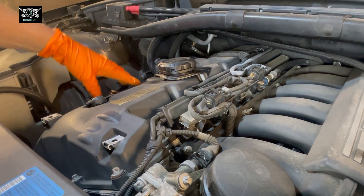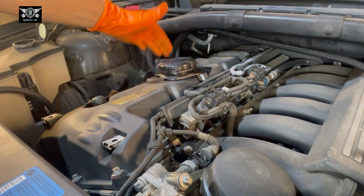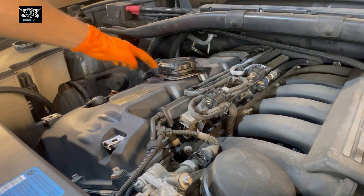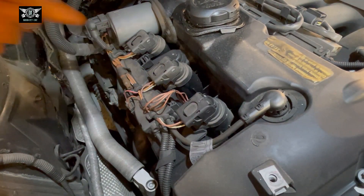Now on this side we have the coil packs, and we have cylinder number one, two, three, four, five, six. So number three is right here, and we are having a problem with cylinder number three — so that would be this one here.